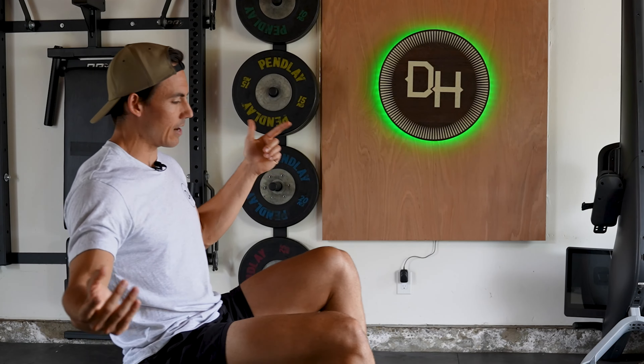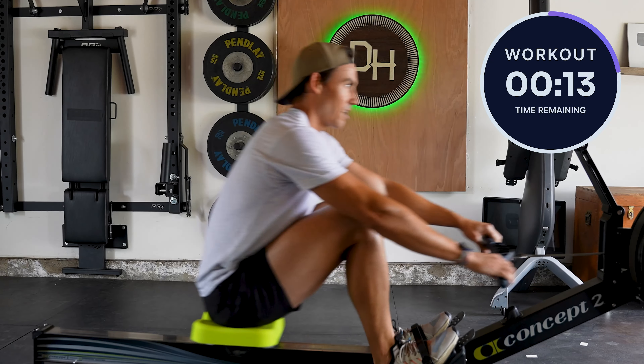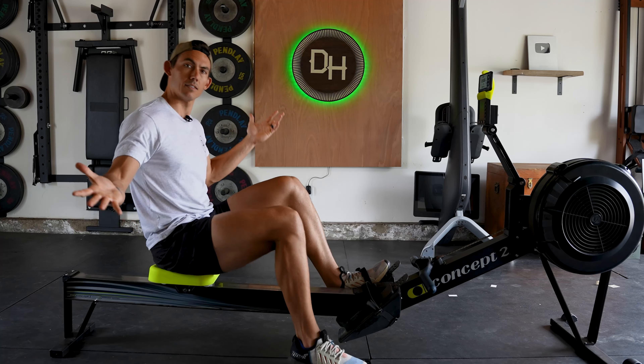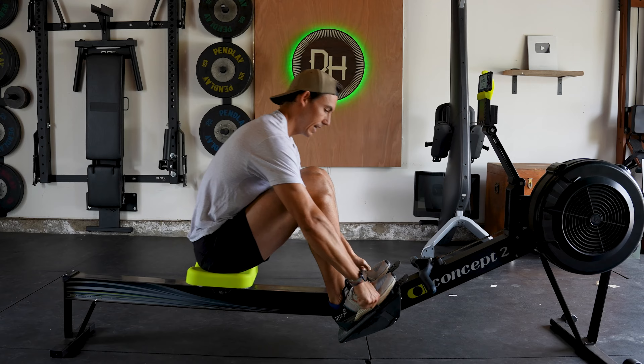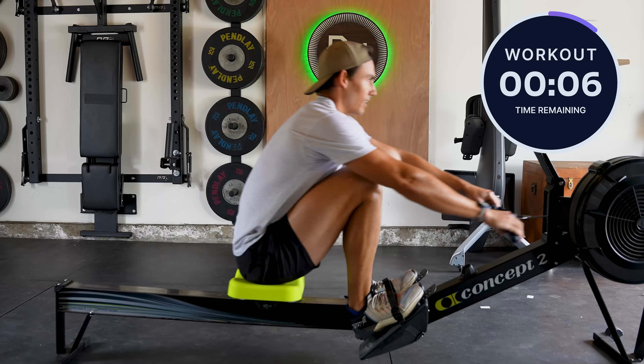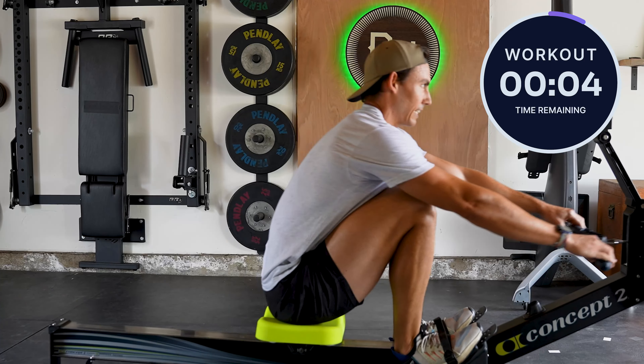It's time for another rowing workout. You're not alone. You're not in your basement by yourself. You're not in your garage in the early hours. If you're ready, strap in to your machine. We're just gonna get going into a warmup. You're here with me.